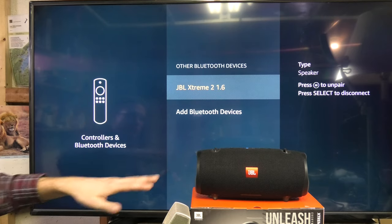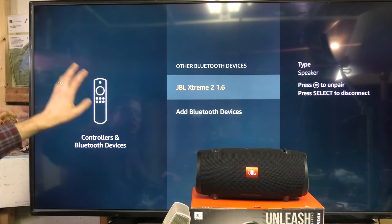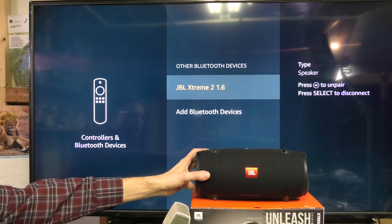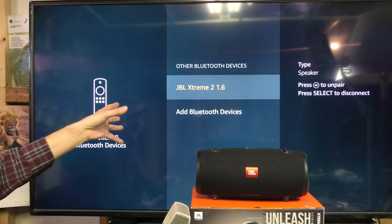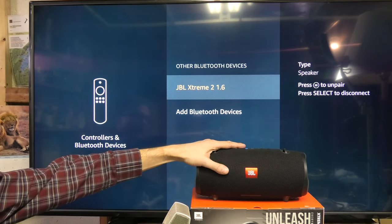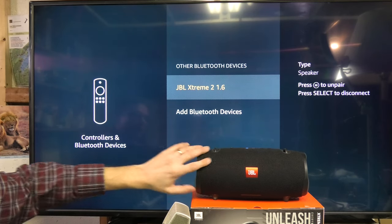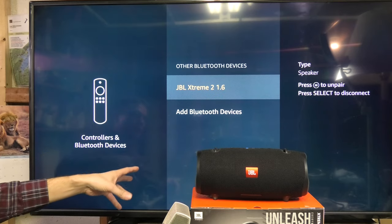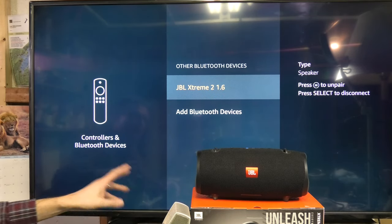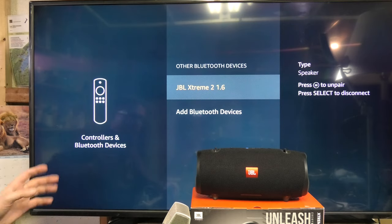Now it's going to play the audio from the speaker instead of the TV. By the way, the next time you want to use the speaker together with your TV, you don't have to go through the setup again. You just turn on your speaker and it's going to automatically pair to the TV and automatically play the sound through the speaker instead of the TV. I hope this video was helpful — if you have any more questions, leave a comment below.